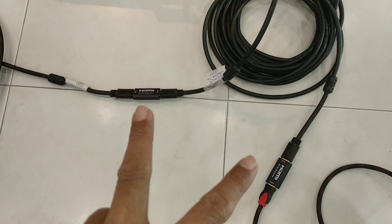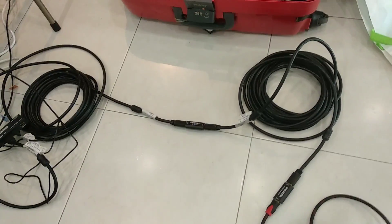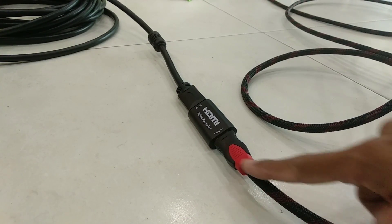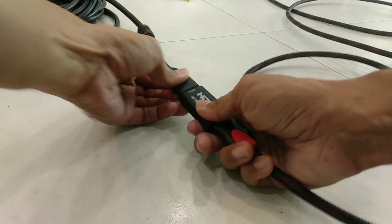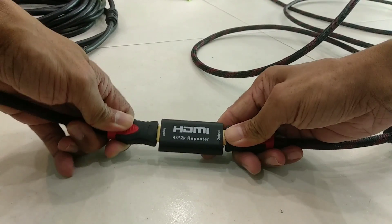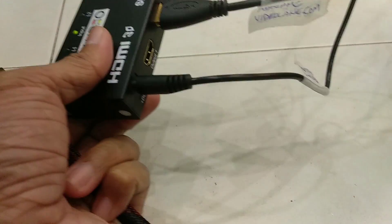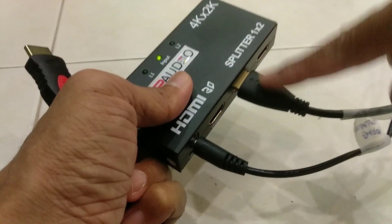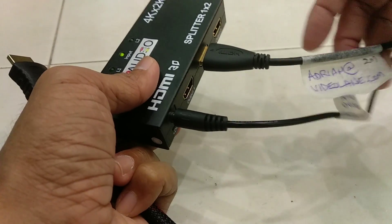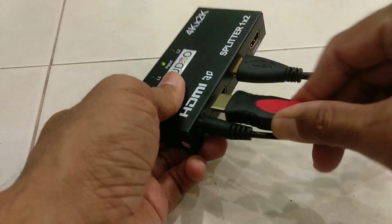That's two repeaters. Now let's remove one and change the two 10-meter cables back to a single 20-meter cable going to the monitor. Let's remove the 10-meter cable and put in the 20-meter HDMI cable. On the other end of this 20-meter cable, we'll plug into the splitter. This is from the camera using a 2-meter HDMI cable, powered by 5-volt DC.